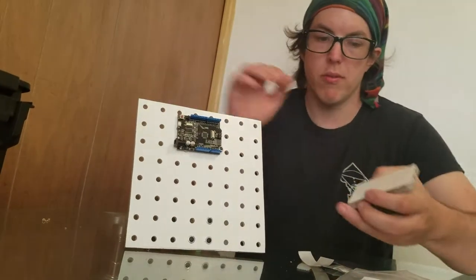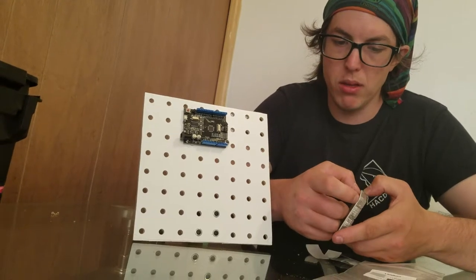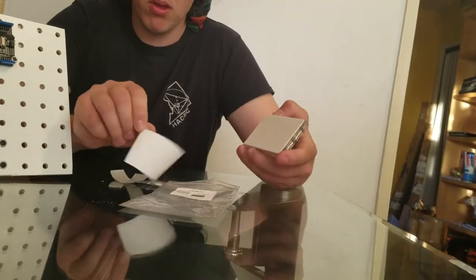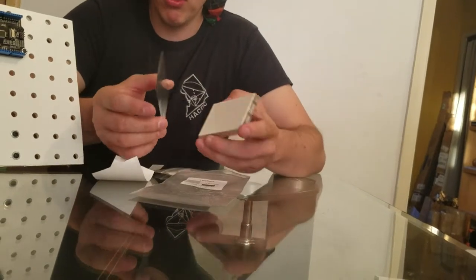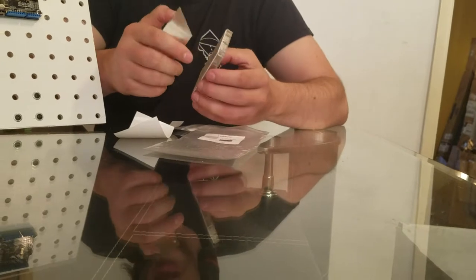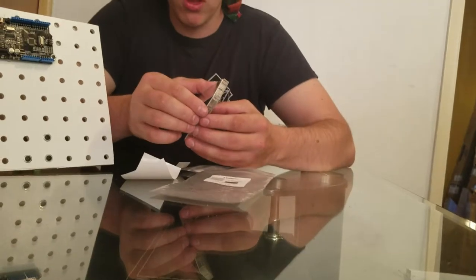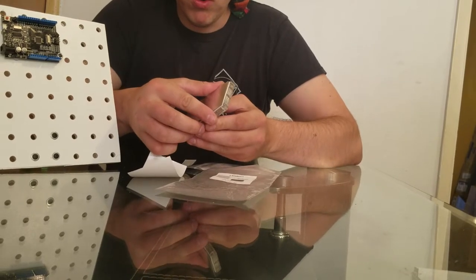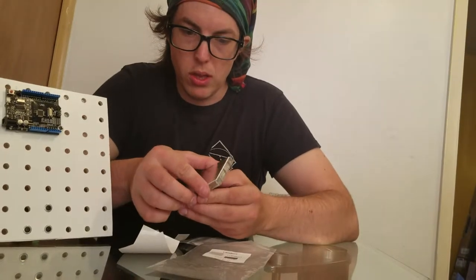The first thing we're gonna do is peel the backing like this. And then we're gonna take this aluminum thing and line it up. You only get one shot — this whole thing is sticky so do not miss your chance. You only get one opportunity in this life.